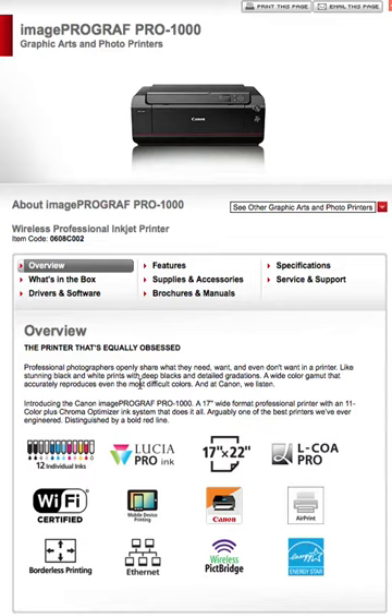So that's a brief overview of the new ImageProGraph Pro 1000 Graphic Arts and Photo Printer. This is obviously for people who want to do high quality prints. Mine is just a basic printer to get by with, whereas this one — with 12 inks — is definitely a professional-level printer for prints up to 17x22.